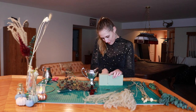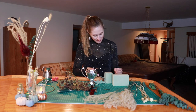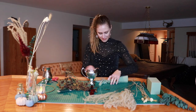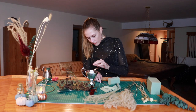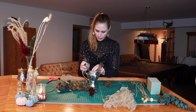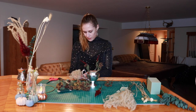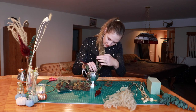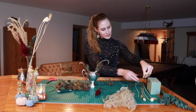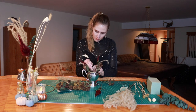I cut the dry foam to fit a small silver dish. Now I am not a professional florist and I do not claim to be, but I do enjoy working with flowers. This was one of my first times working with dry foam and I really enjoyed it — the flowers stick into it super easy and it's easy to cut. I cut it with a kitchen knife. That being said, please be careful while using knives, scissors, and garden tools.